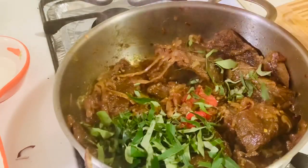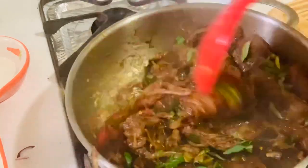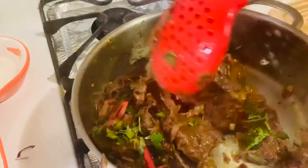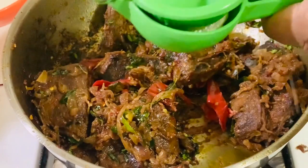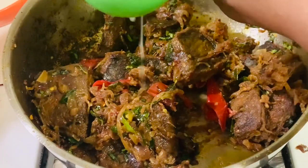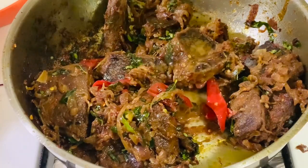Combine everything together and cook on medium heat until the onions become really soft. Once the color has changed and the onions are soft, add a handful of chopped curry leaves — this will give a nice flavor at the final stage. Lastly, add the juice of one whole lime, mix really well, and we are done.